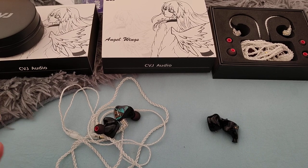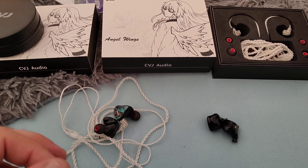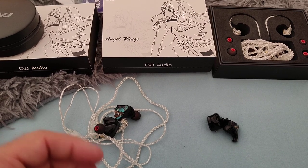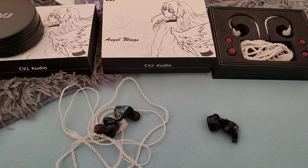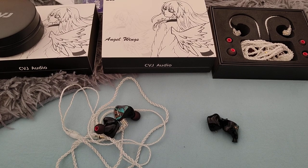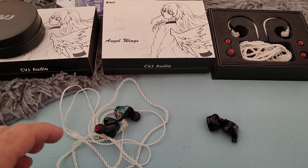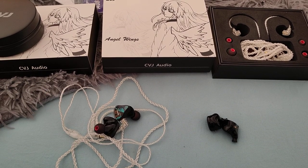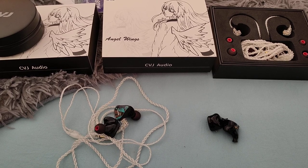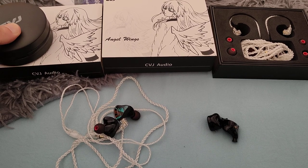The CVJ Mirror I think is one of the unspoken heroes out there. The CVJ CSA — a budget IEM that's pretty good, especially if you play around a little bit with some improvements on it. The same thing goes for the CVJ CSN hybrid, the 1-plus-5 hybrid, which again is pretty good if you play around with it — tip rolling and so on. Undoubtedly the Mirror is the star of the show when it comes to CVJ, and in terms of older models the CS8 was also a pretty good IEM.